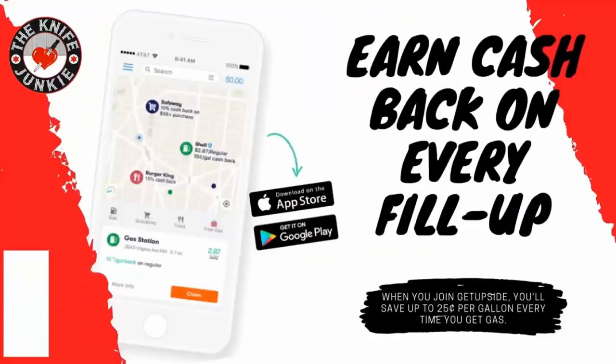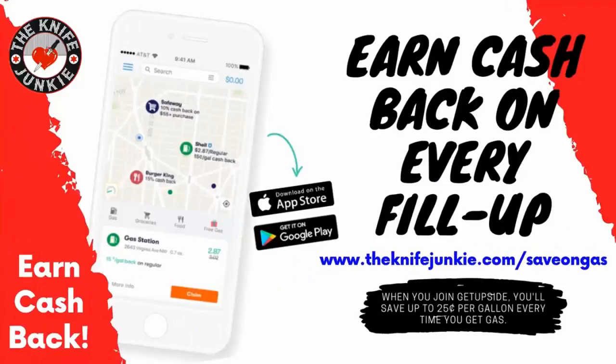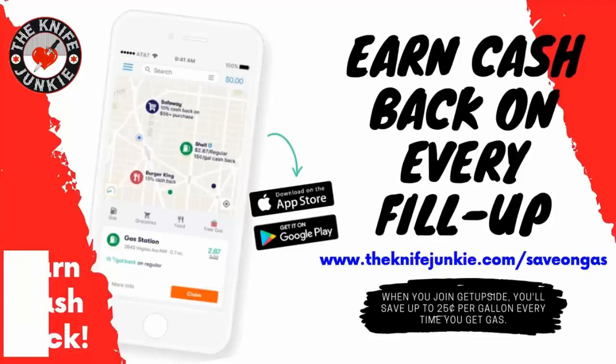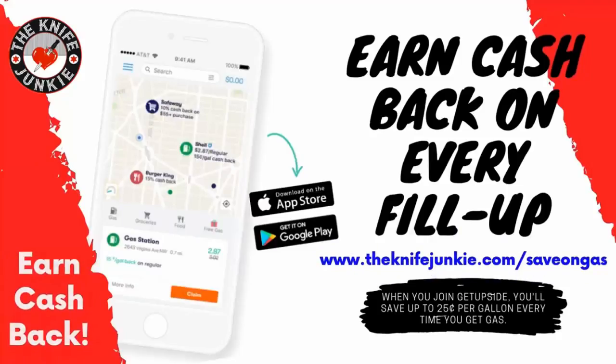The GetUpside app is your way to get cash back on your gas purchases. GetUpside is an app you put on your smartphone - whenever you need to get gas, search your area for savings, claim your discount, fill up your tank, and take a picture of the receipt with your phone. That's it - you've just got cash back. Visit theknifejunkie.com/saveOnGas to get the app and start saving.